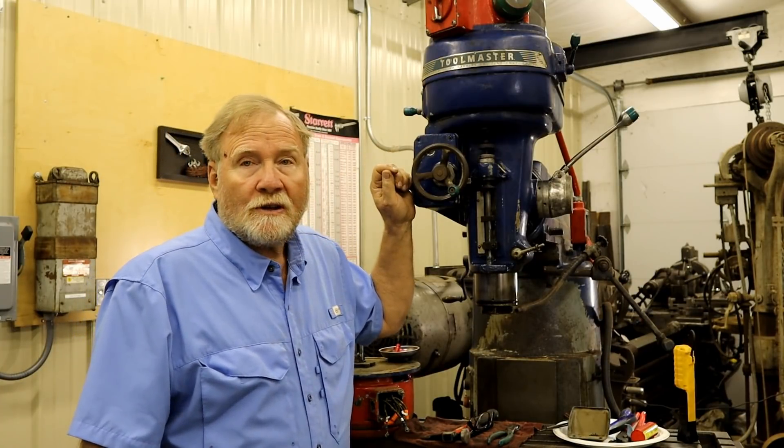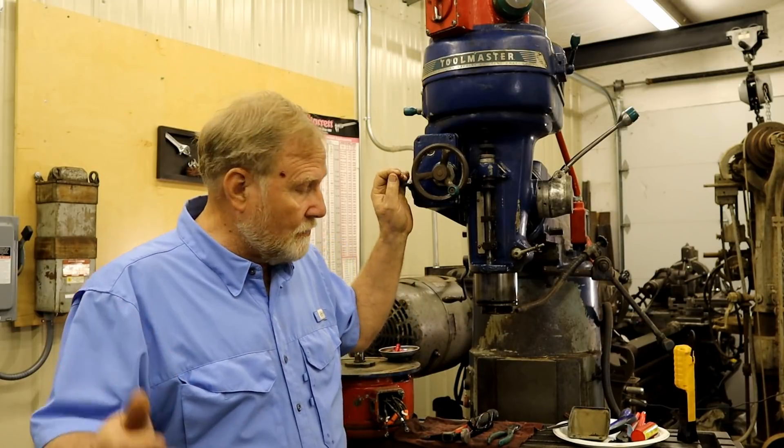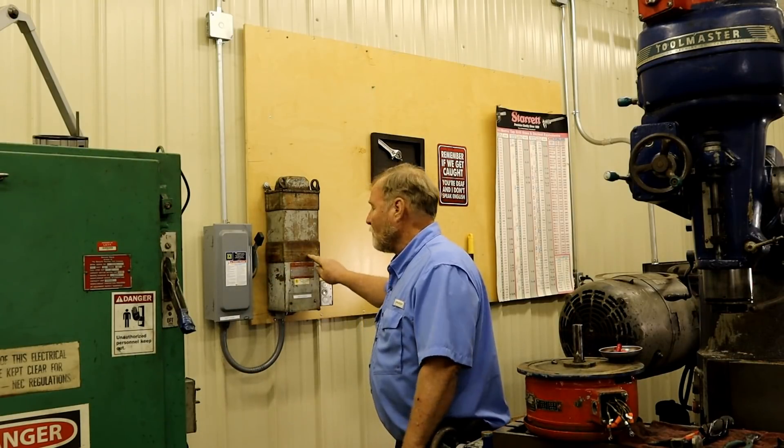This machine is currently set up to run on 440, and I tested it at that when it first came into the shop. I'm out here in the country, so I make my own three-phase from phase converters, and I can step up the voltage to 440. Over there on the wall is a transformer that converts 220 to 440 three-phase. I don't like using it because I'd have to have one everywhere, so if I can, I switch these machines over to 220.